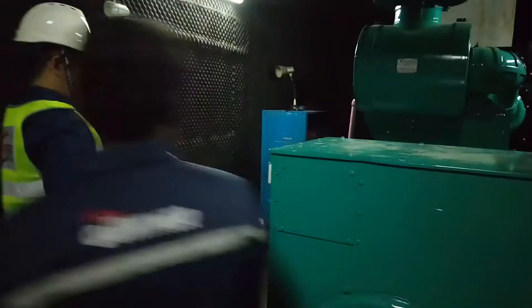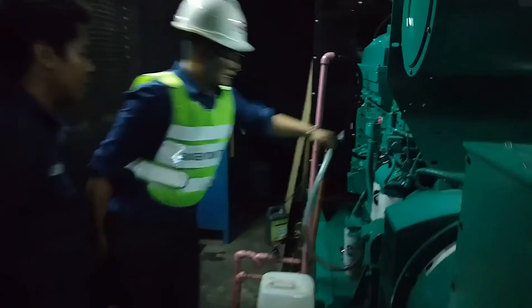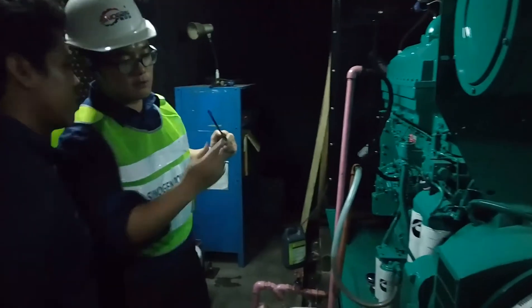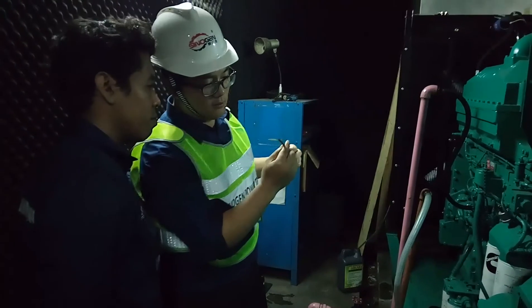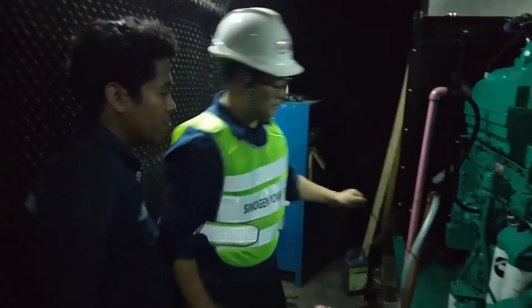And then you check the needle, make sure the needle. And then check the oil, the edge of the oil — make sure this is in the right position, like here. In the middle.